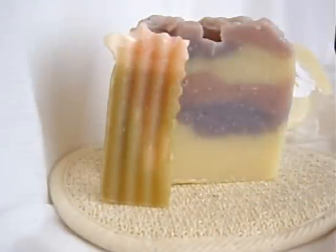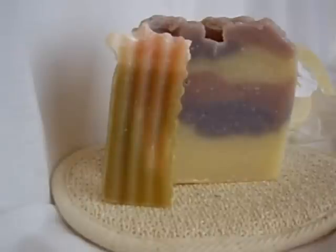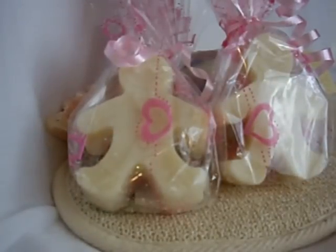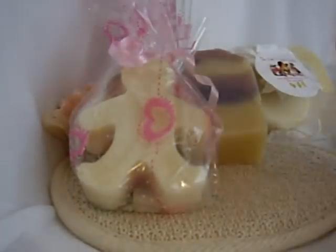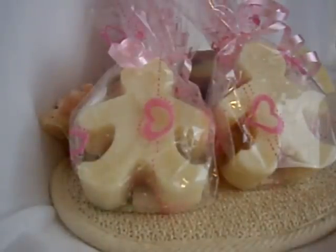That's a really nice fruity, sweet scent for those of you who like that. She sent these for my girls — these are little gingerbread men looking ones. I have three little girls so she sent those. I'm not sure if they're the same scents or different scents, but I'll open one and find out, and let the girls have them.